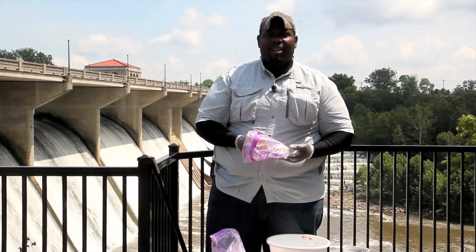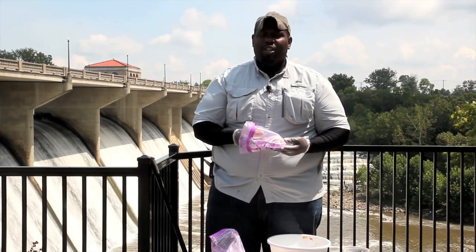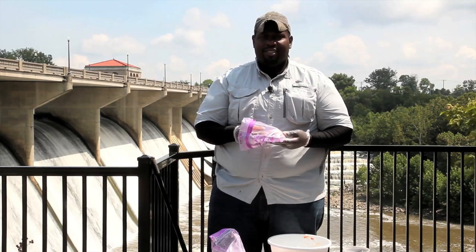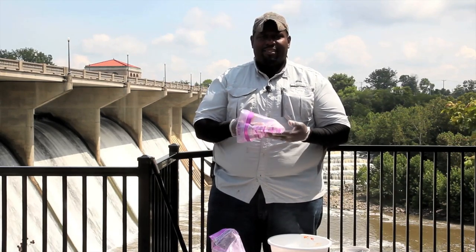My name is David Perkins from Journey to the Outdoors on YouTube. And this is how to make a chicken liver, cheddar cheese, and sucker gut dough bait.